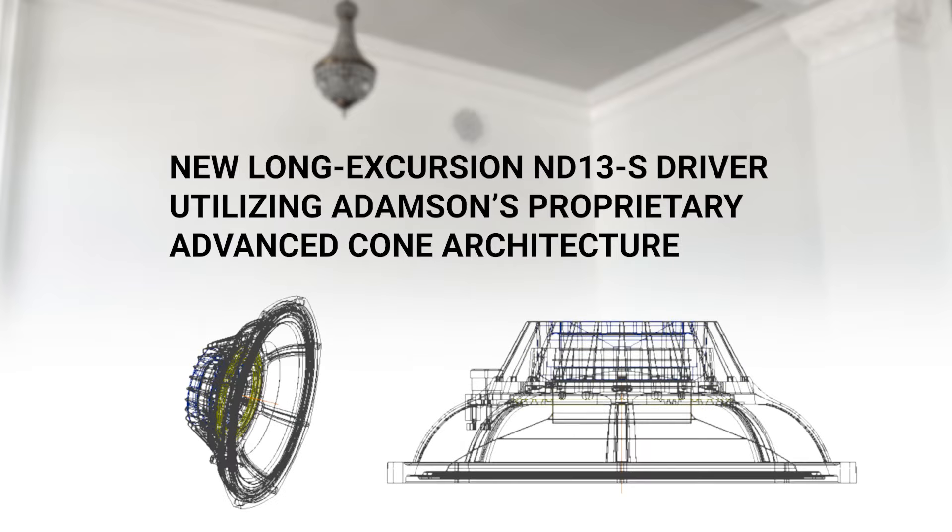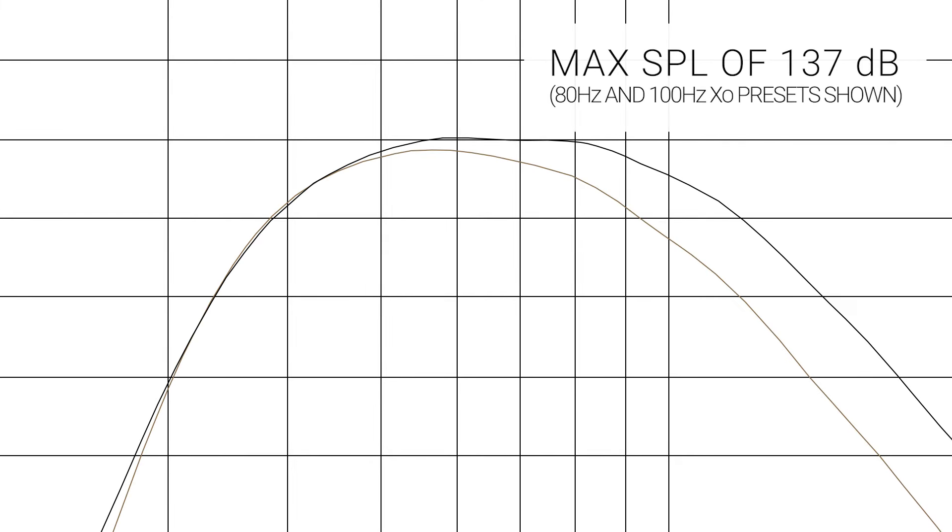The IS213 incorporates the new Long Excursion ND13S driver, utilizing Adamson's proprietary advanced cone architecture. Two of these drivers working in tandem give the IS213 an impressive maximum SPL of 137 dB while also exhibiting ultra-low distortion. The amazingly compact IS213 allows you to extend the bandwidth of your IS series system down to 34 Hz at −6 dB.